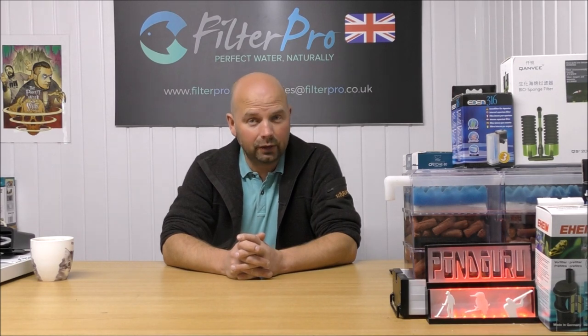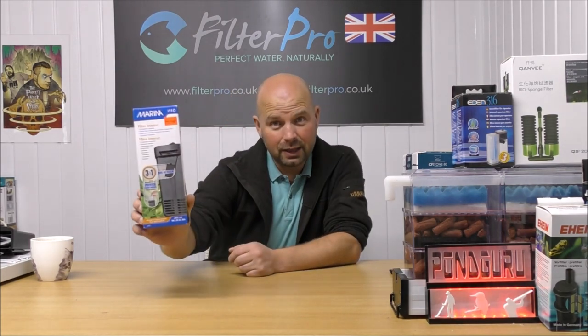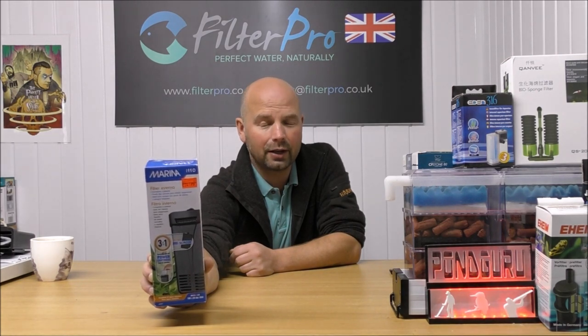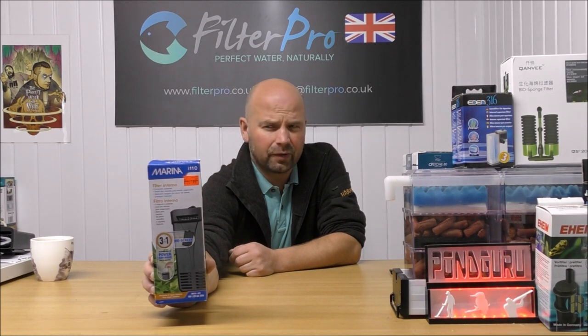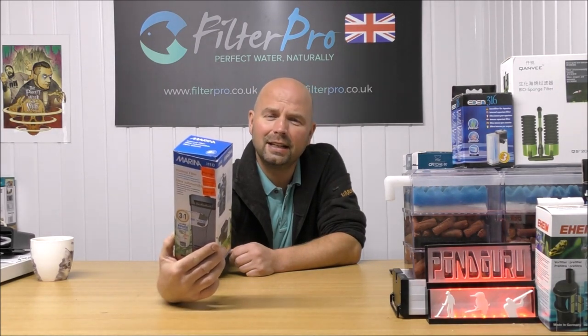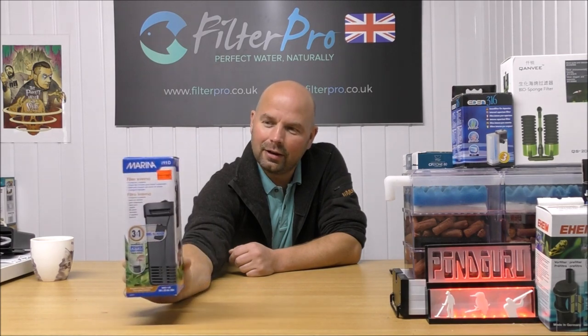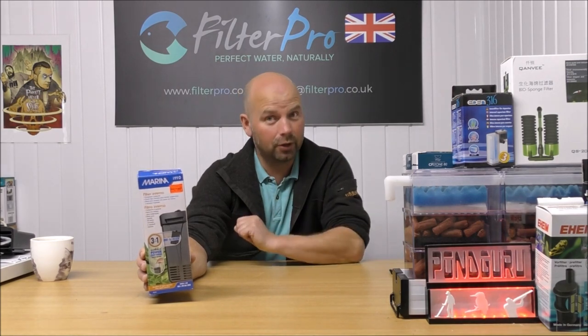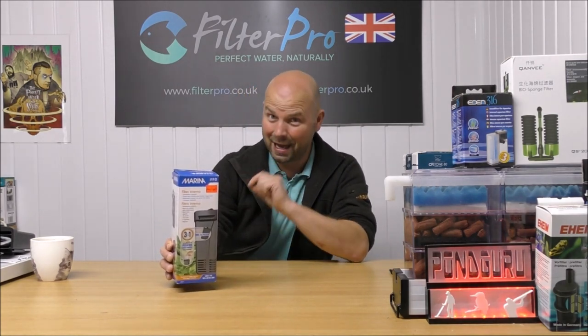Hello there, welcome back to another edition of Pimp My Filter. In this video we're going to take a look at a little internal filter that currently relies on a cartridge system. This one is the Marina i-110. I prefer it if it was called 110i, and then it was introduced by Ali G — because you'd go '110i'. OK, we'll get it out the box and I'll show you how it currently works, or how it is currently intended to work.